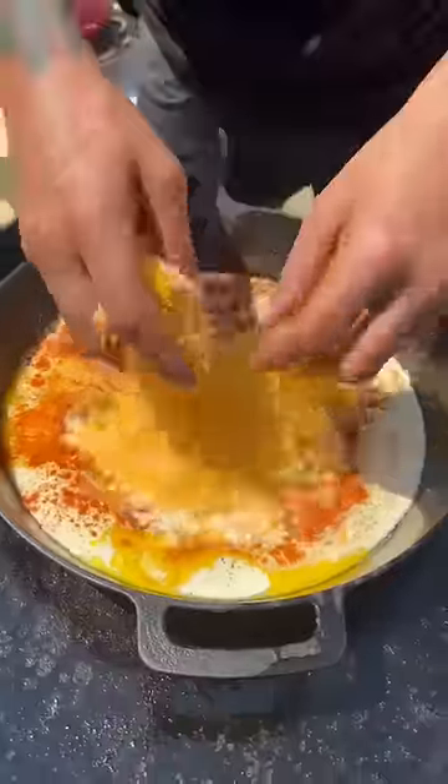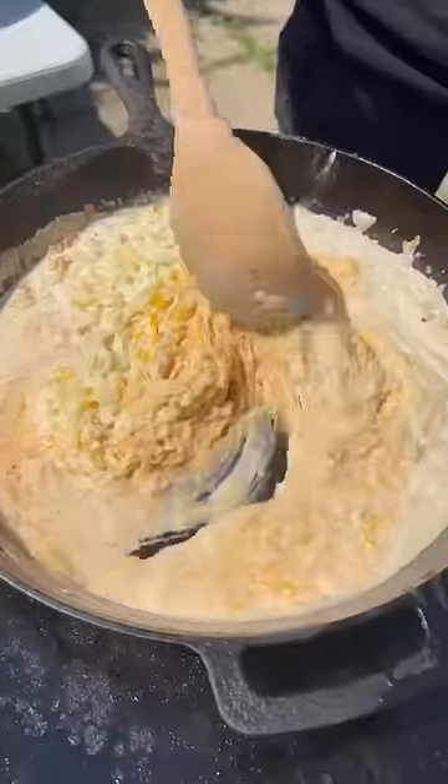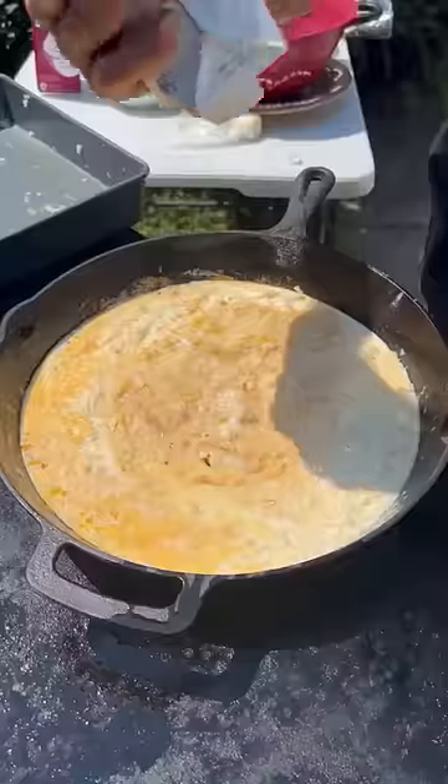Two cups of cobra jack cheese, one cup of pepper jack cheese, two cups of mozzarella cheese. Go ahead and mix it up and let it melt down. Four to cup sour cream.